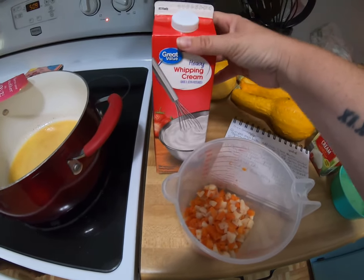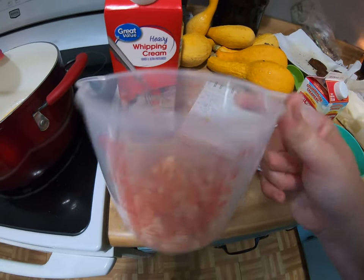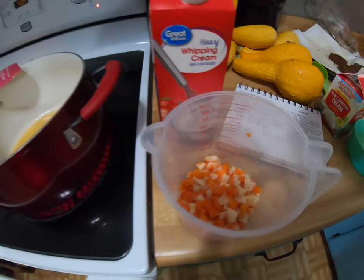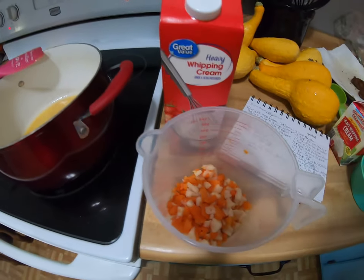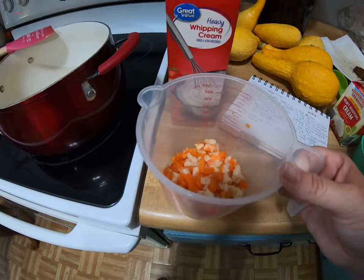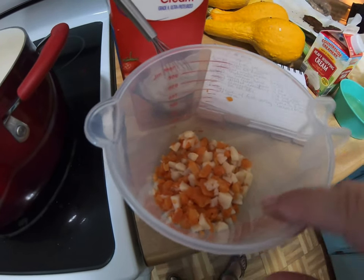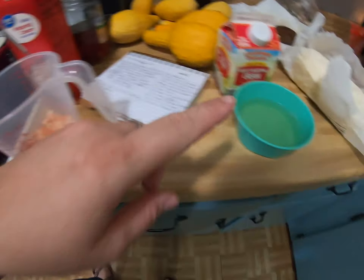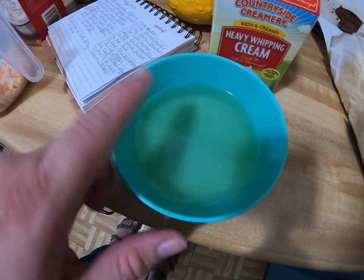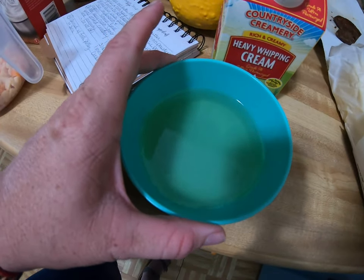Go ahead and get out your heavy whipping cream — you're going to need three cups of this. Have your vegetables cooked and chopped up. We used canned potatoes and sliced carrots, super easy. You're going to need three quarters of a cup of vegetables. The actual recipe calls for carrots and potatoes, but you can put in peas or whatever vegetable you want. Also get out a half a cup of chicken broth and have that ready to go, because this all goes quick and you don't want it to boil or burn.